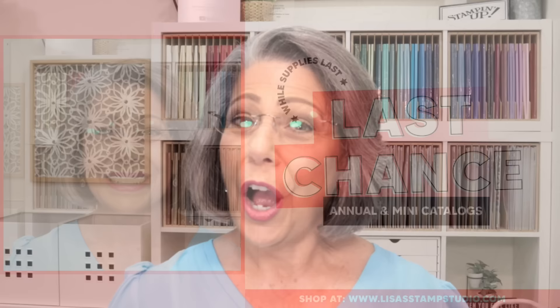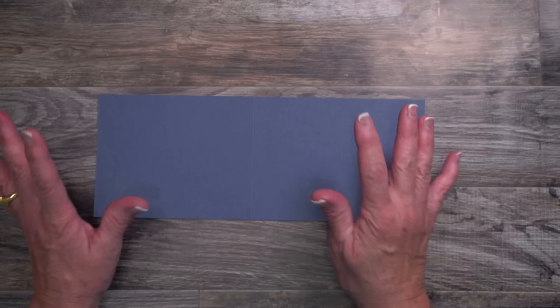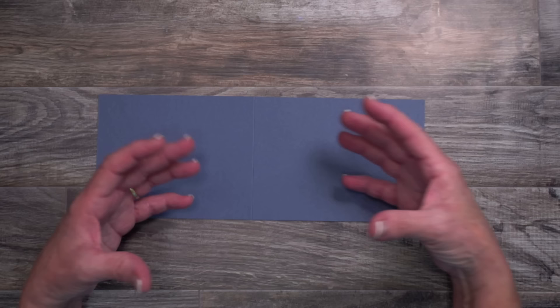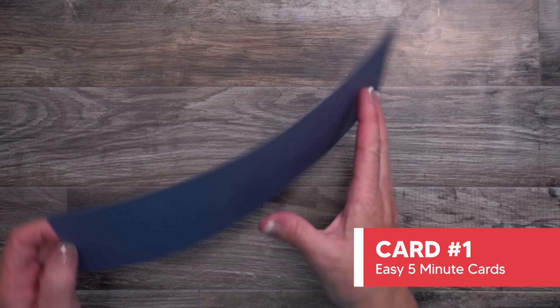All right, let's get started. We're going to start with the card base for this card. I'm using Misty Moonlight. Please keep in mind that you can adapt these to any colors, any stamps, and any dies that you like. That's the best part about these easy five-minute birthday cards. Because of the length of what I'm teaching tonight with five cards, I did do a little bit of die cutting ahead of time, but I promise you can make these cards within five minutes.